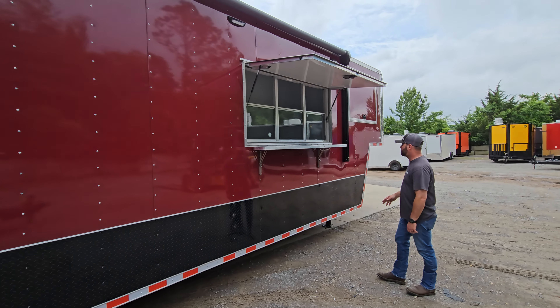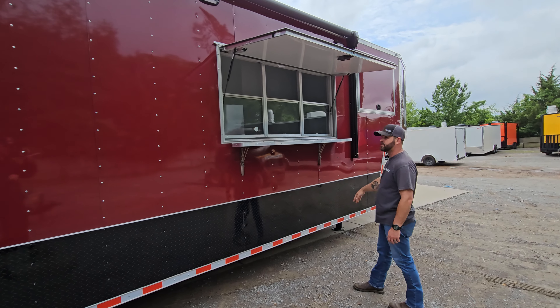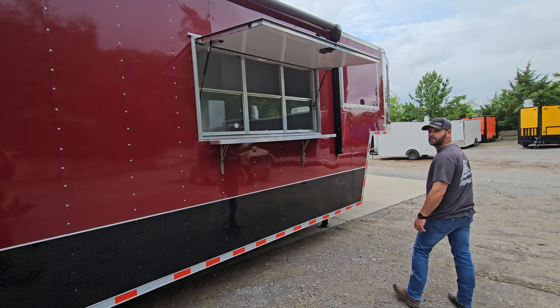There's a 3 by 6 concession window with a flip-off counter. This is the TV box — it turned out really well, all nice and hardwired with a plug up there to plug the TV in.